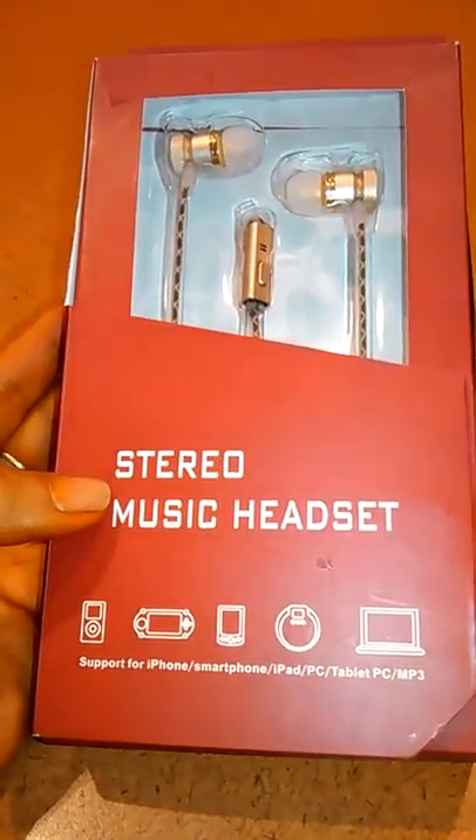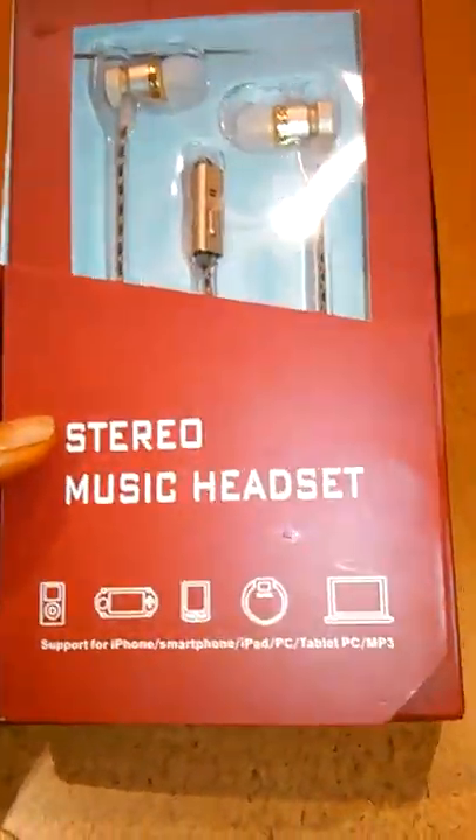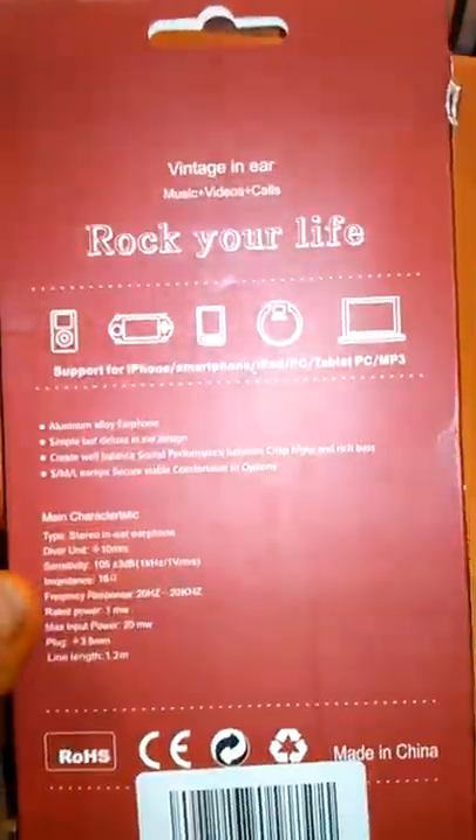This is Quinea with Quinea Reviews, coming to you with a review for a stereo music headset. It has a deep bass and it's a vintage in-ear design.